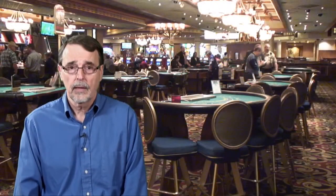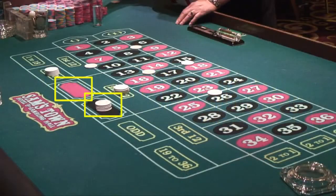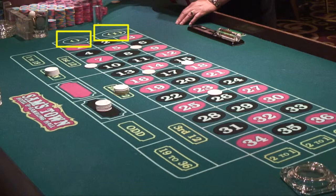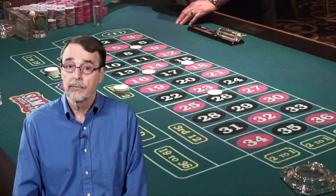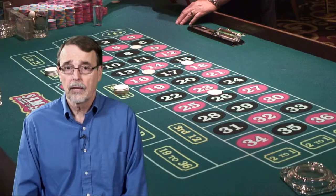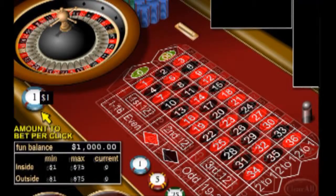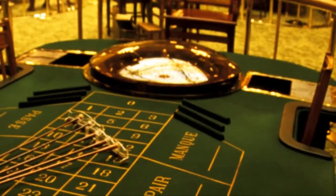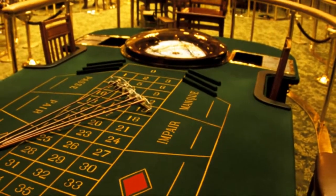But if you really insist on playing the game, I have a few suggestions. Number one, go to Atlantic City — in Atlantic City, if you make an even money outside bet like red or black, odd or even, or 1-18 or 19-36, and if zero or double zero come up, the state gaming regulations allow the casino to take only half of your bet. This lowers the casino edge on these outside bets in half to 2.63%. This rule is only in effect for even money bets on double zero wheels — on all other bets the house edge remains at 5.26%. The second suggestion is to find a casino with a single zero wheel, because the house edge on that game is only 2.70%. To make it even better, find a casino that offers surrender rules similar to Atlantic City, which would cut the casino advantage in half to 1.35%, making it one of the better bets in the casino.